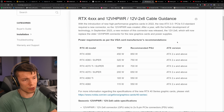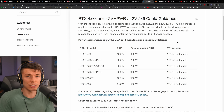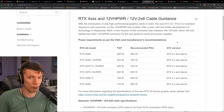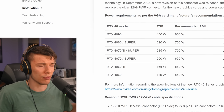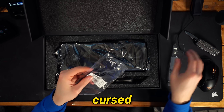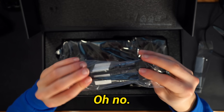Even though NVIDIA has at multiple times revised the power connector and worked with its partners to revise it, we're still getting issues with the original 4090s. I personally have been very disappointed with the 12V high power connector — this cursed thing, the power adapter. And it makes me question why this thing even exists.